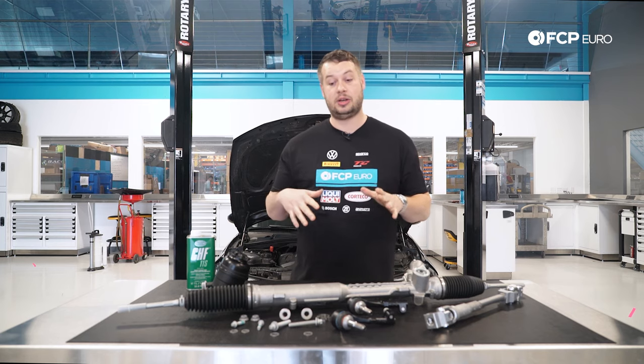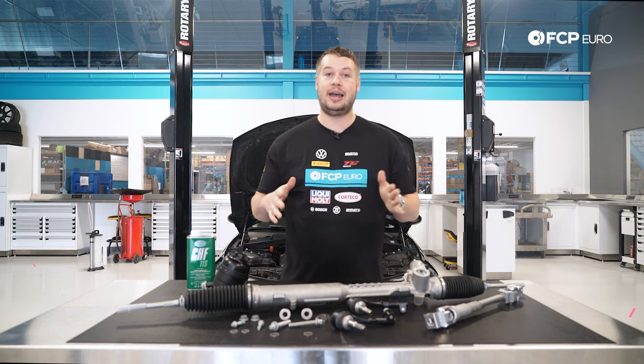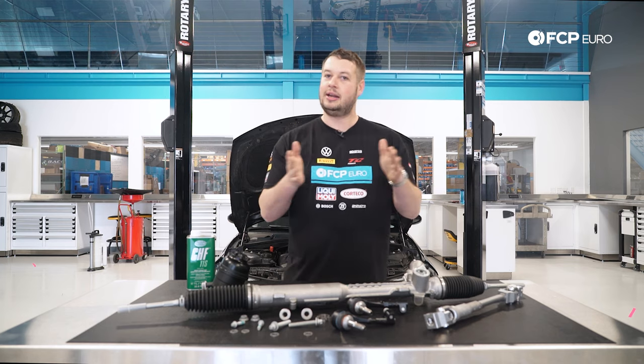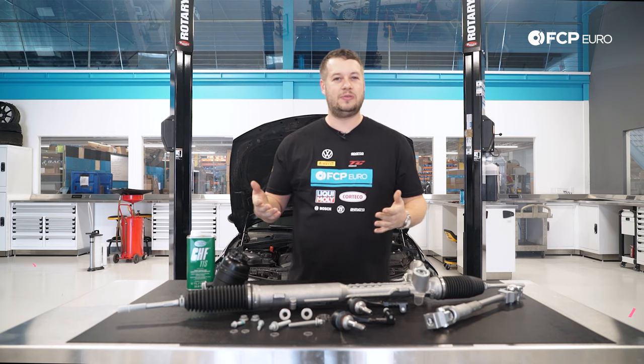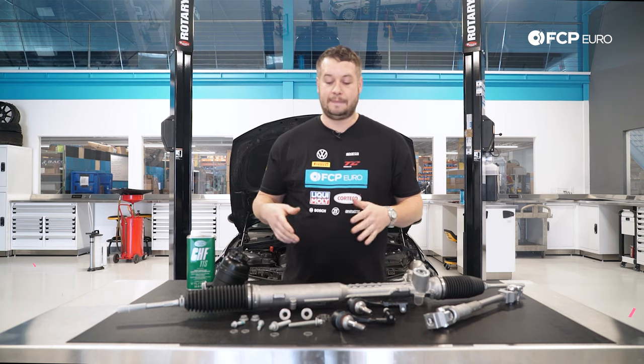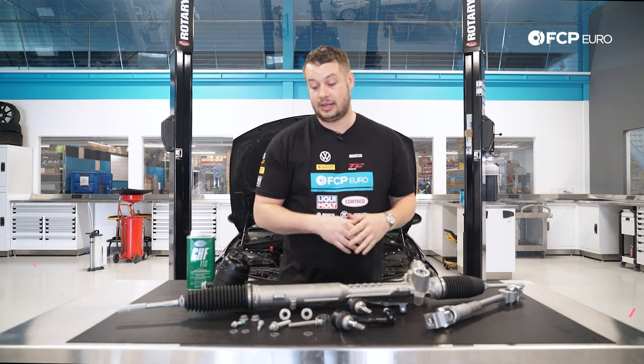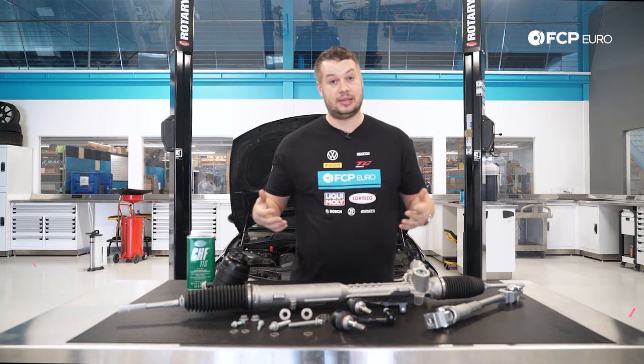That's the most common thing you're going to notice right off the bat. You're driving down the highway on a beautiful sunny day and the car is just kind of meandering in the lane a little bit — maybe what you'd feel if it was really windy out. That's coming from play in the interface inside the rack. It's a really good idea to look into it and replace it if necessary.